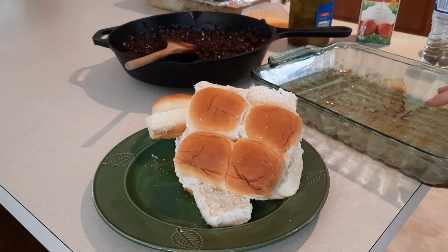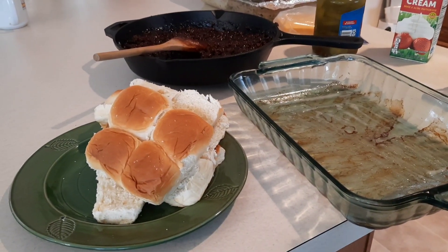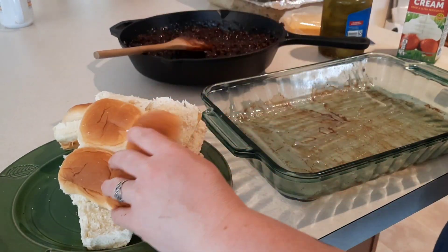I have a greased 9x13 — I actually cooked bacon in this this morning, so it is going to have a nice bacon flavor to go with it. I was given Hawaiian rolls; they could be homemade rolls, whatever you want to use.